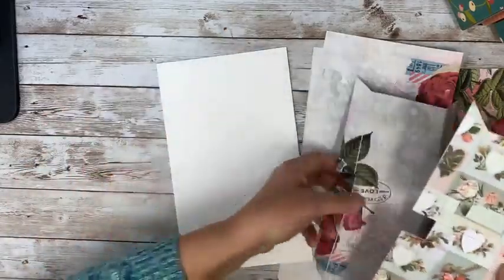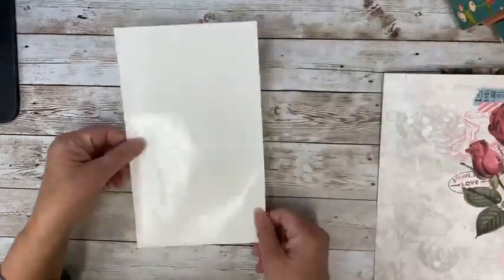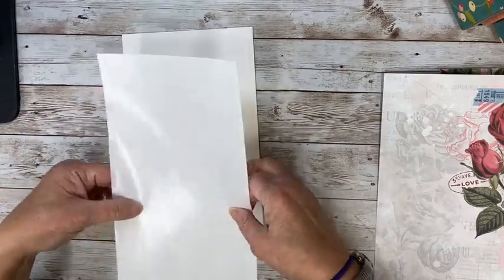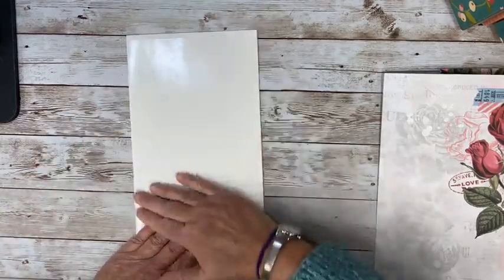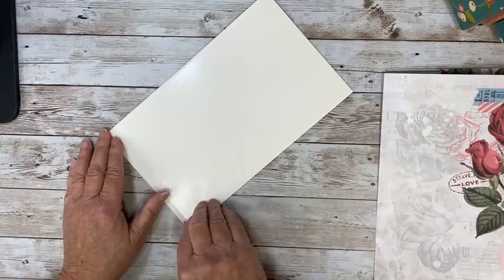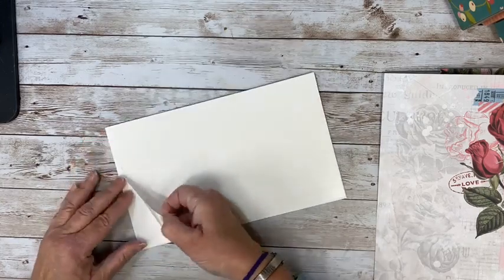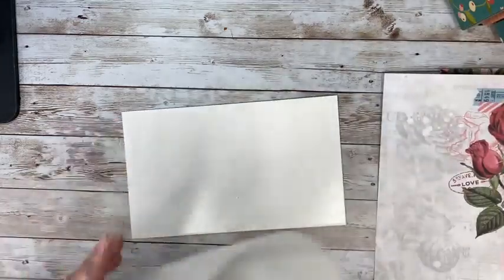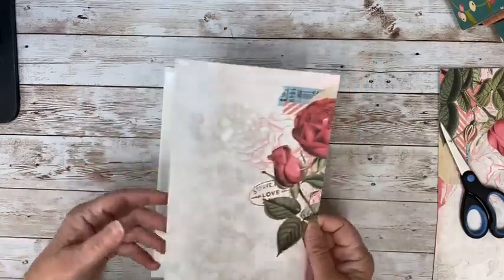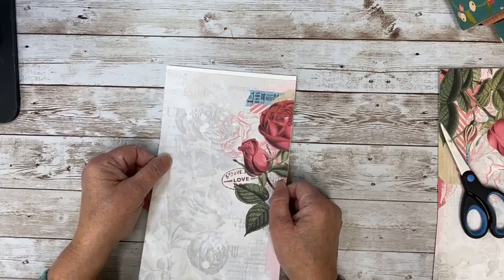You have to remember to face your die this way when you're cutting it, with these points going up and the direction coming here — that's going to be the part that you're going to see. So I did two like this and I'm going to do two like that. I'm just going to take my easy cut adhesive, trim it down to size, peel that off, and stick this on. This is double-sided adhesive.